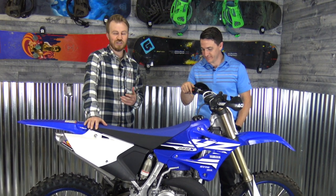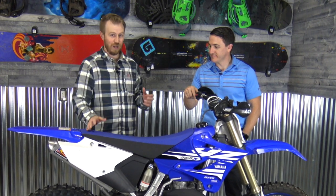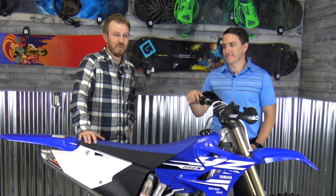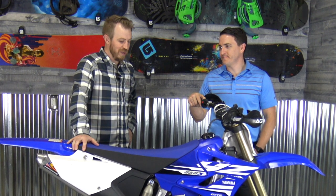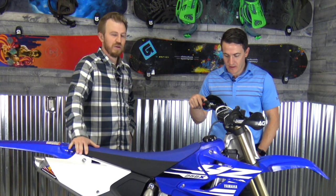Obviously it's a 250 two-stroke, so it's kind of similar to what we already have. But we loved it so much that we weren't quite ready to venture into something completely different, like a four-stroke. So we're really excited. Logan, what are some of the mods we're going to do to this bad boy?